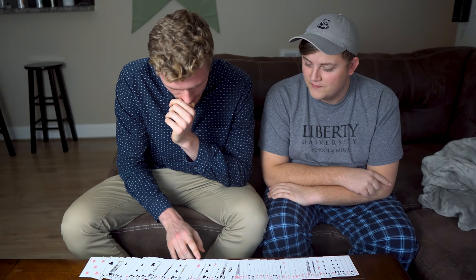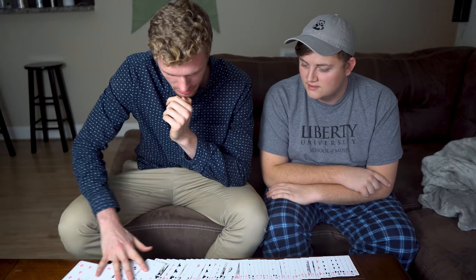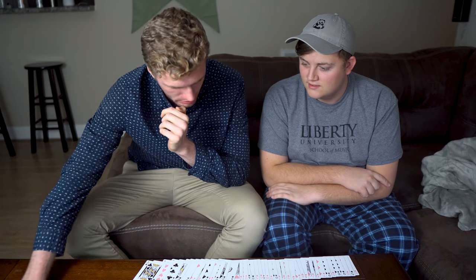I remember these two twos next to each other and these two sixes. I think this is good. Your card was in there, right?